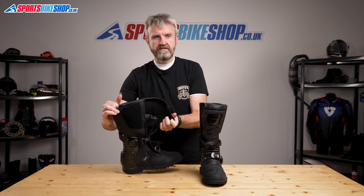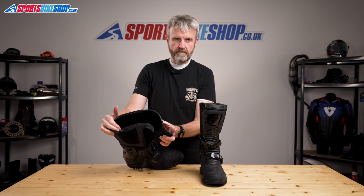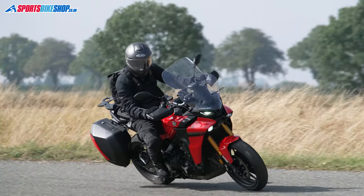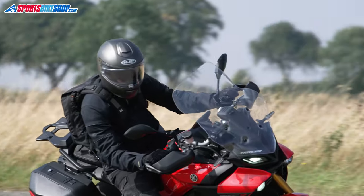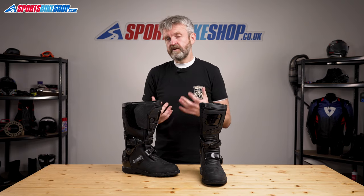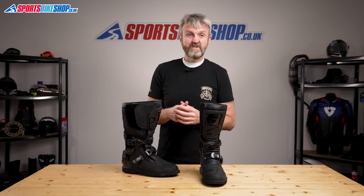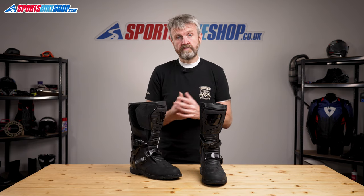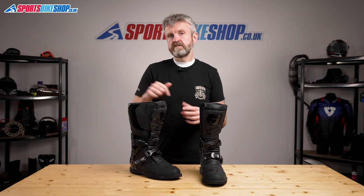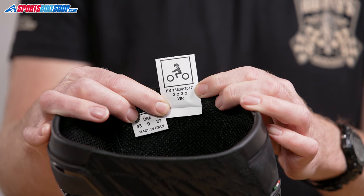These boots have a Gore-Tex membrane inside them, which is widely regarded as the most effective waterproof membrane around, especially for breathability. I've not worn these boots personally in the rain, but I have every faith in Gore-Tex's performance when wet after years of wearing Gore-Tex boots. Gore-Tex offers a lifetime warranty for the waterproofing, and these boots have also passed the water resistance test as part of CE testing. That's an optional test — like the impact test mentioned earlier — and there are plenty of waterproof boots not tested this way, but the WR mark on the CE label shows these are tested to be waterproof.